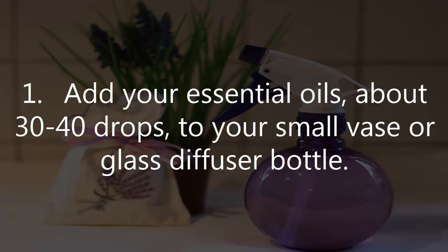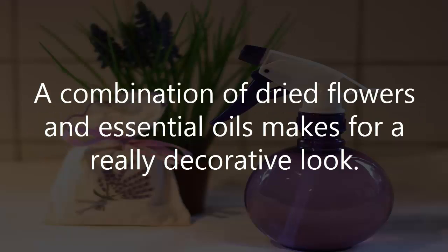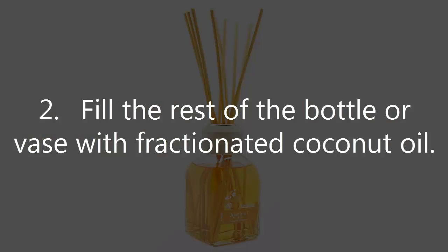What to do: 1. Add your essential oils, about 30-40 drops, to your small vase or glass diffuser bottle. You can also use dried herbs and flowers, but it won't be as potent. A combination of dried flowers and essential oils makes for a really decorative look. 2. Fill the rest of the bottle or vase with fractionated coconut oil.